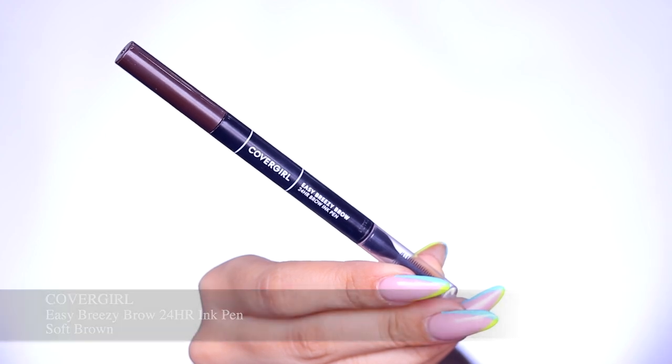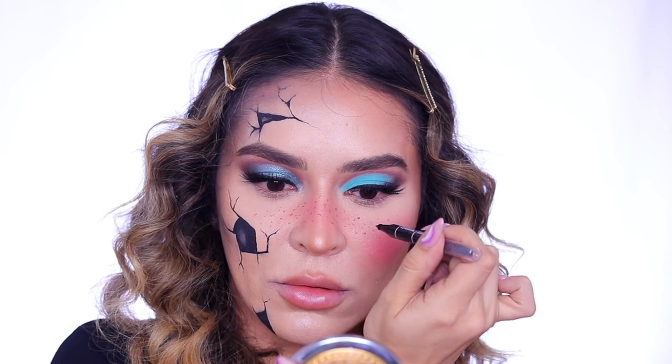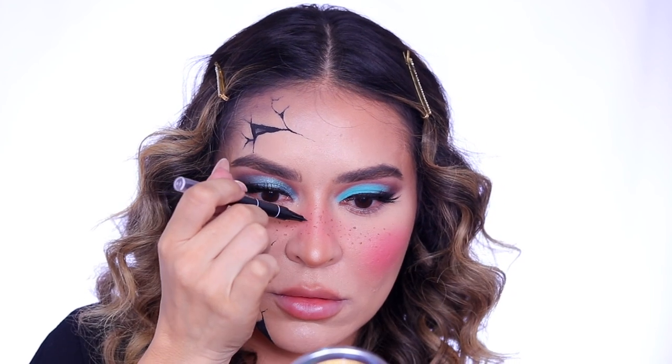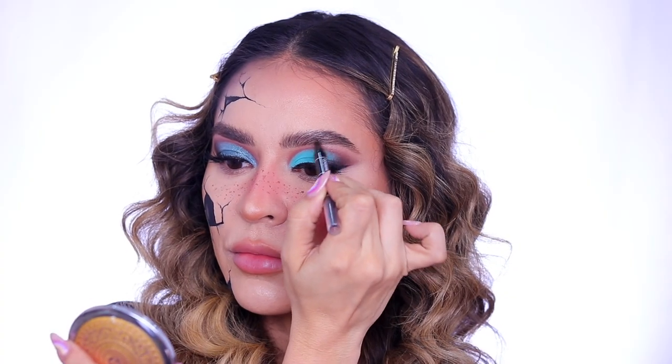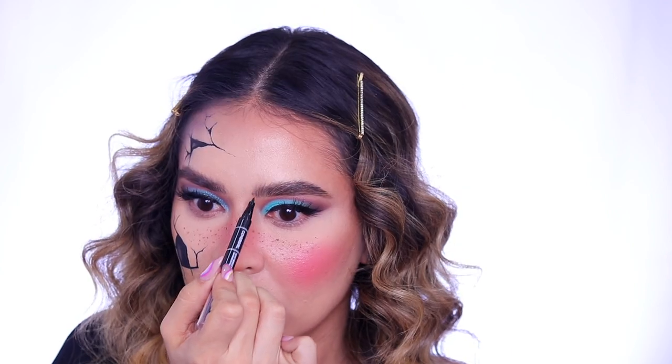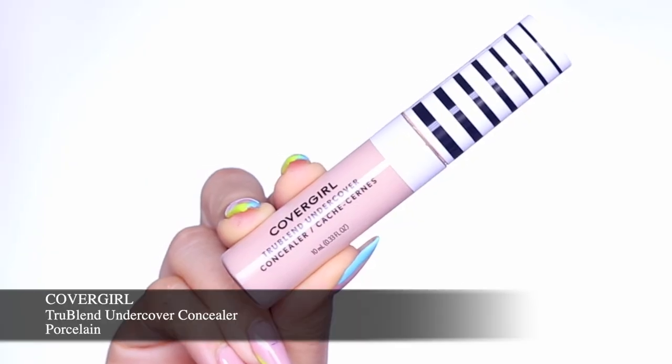Next I'm going in with the Easy Breezy Brow Ink Pen in Soft Brown and of course I had to give myself some cute faux freckles. I just dot that on my skin and then tap it in with my finger to blend it into the skin and make it look a little more natural. And of course I had to fill in my brows — I love this for those nice hair-like strokes and that fluffy brow look.